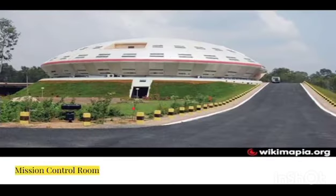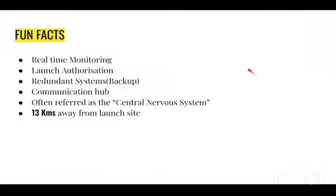Now I'm going to explain what a mission control room is. This is the image of the mission control room — you can see it's like a dome, and this is the entrance where we enter the mission control room.